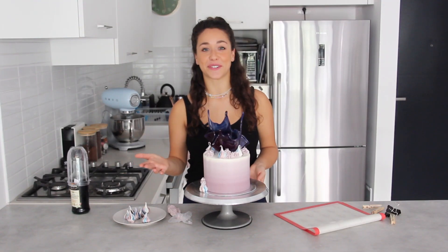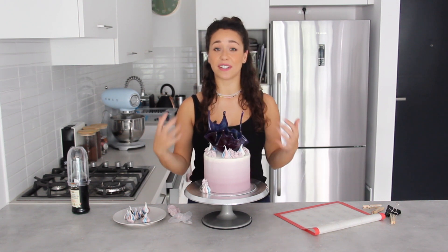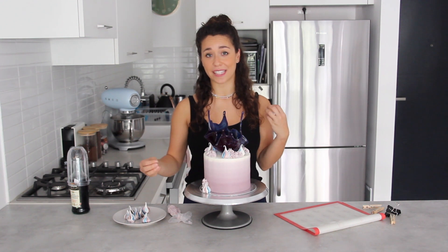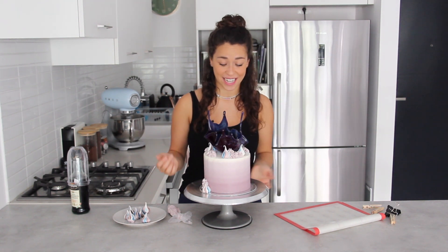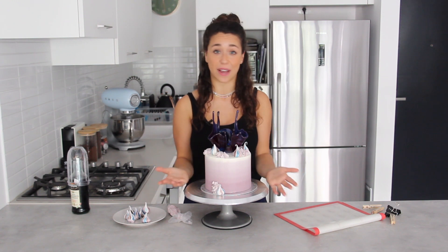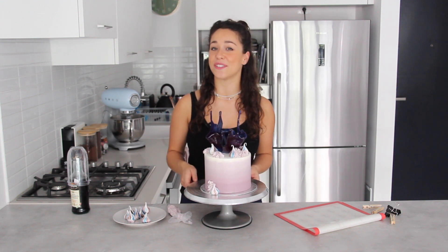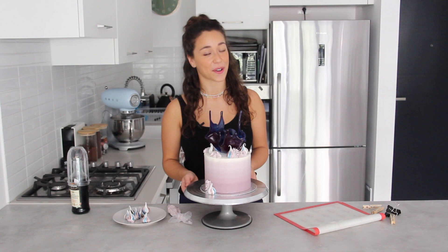There you go — a two-in-one tutorial: ombré buttercream and a marbled isomalt sail! Even if you've made ombré buttercream before and are finding it difficult, try this technique. You do need to replace the buttercream every now and then, but I think it's the best way to get that gradual difference in shading. It's super effective and you can do it in any color. I'm looking forward to seeing your creations — tag me at georgias_cakes on Instagram, give this video a thumbs up, subscribe, and we'll see you soon with more tutorials!